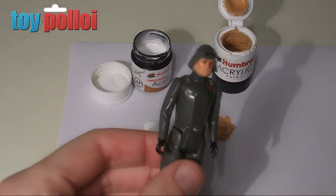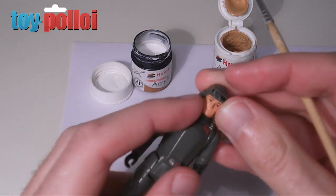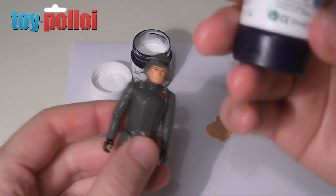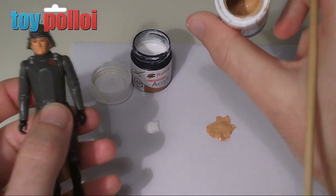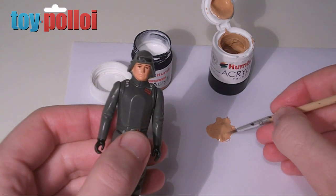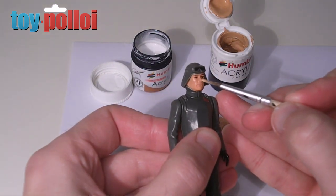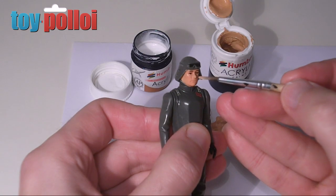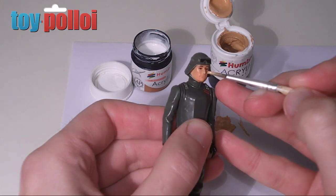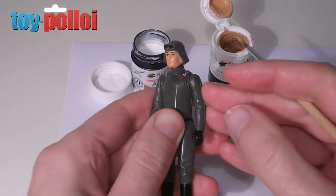Let's start the process. First up, we're going to fix the AT-AT commander's nose. This guy has a fairly reddish tinge to the flesh tone used on the face, and you'll find that Humbrol number 61 paint, although it looks very light on the sticker, when you actually open it it's a very dark colour and matches the face tone almost perfectly. So you can use this straight out of the pot. Just get a very fine brush, apply a very delicate amount, and drop it on his nose. It really doesn't take much — just blend it in a bit. It works remarkably well. Once that's dry, it actually dries a lot darker.